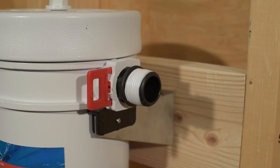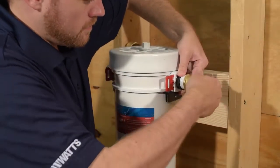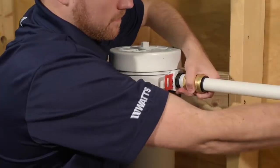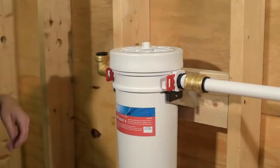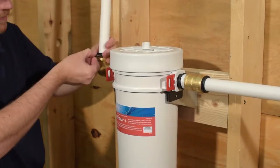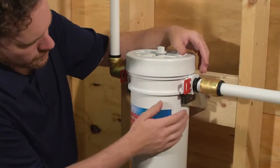With the water supply turned off, apply plumber's tape to each threaded end connector. Attach the water supply to the in port and the outlet to the out port. Verify that both connectors are attached and turn on the water supply. Inspect for leaks.